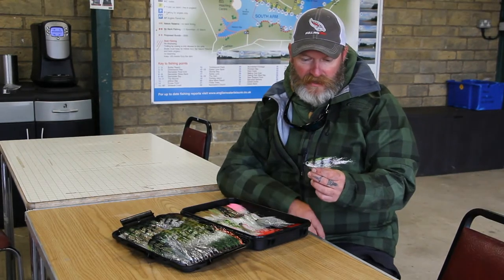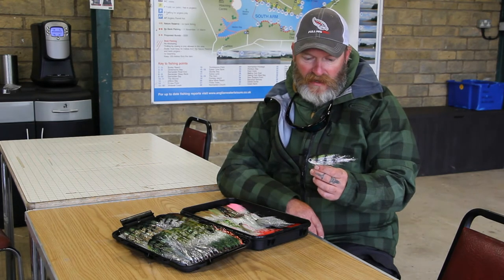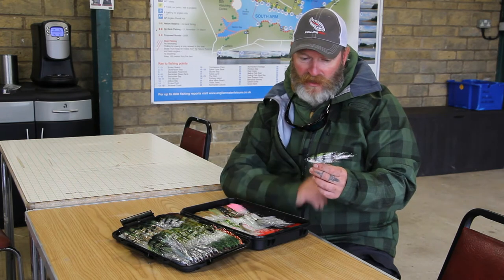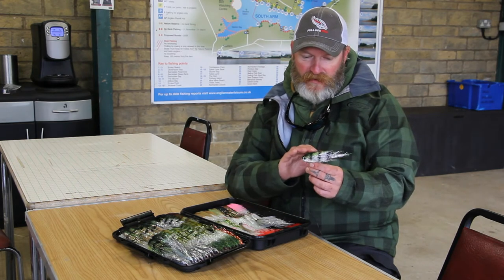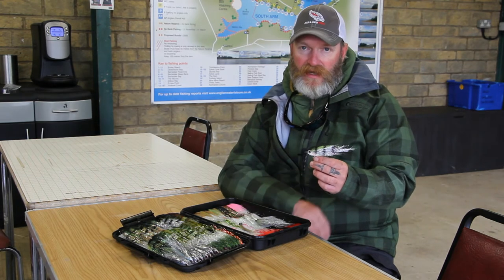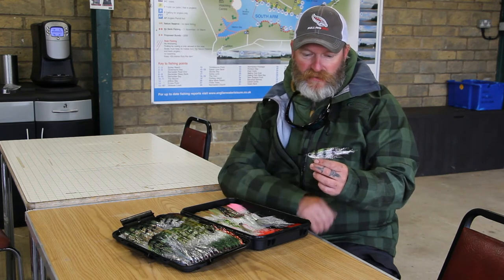This is my first fly in the range — the silver perch. It's a very good fly, especially for big pike. It's a great colour combination: silver, greens, blacks, pearl body, big eyes on it. It's very lightweight, easy to cast, doesn't absorb water. It's mainly a tinsel body.